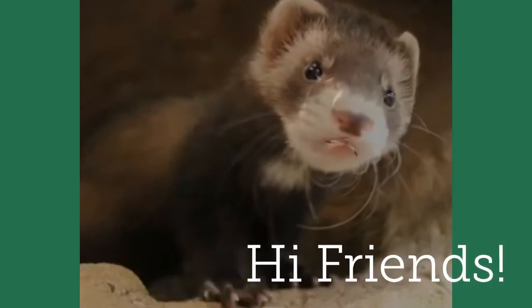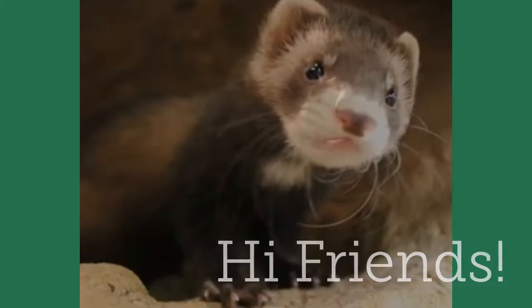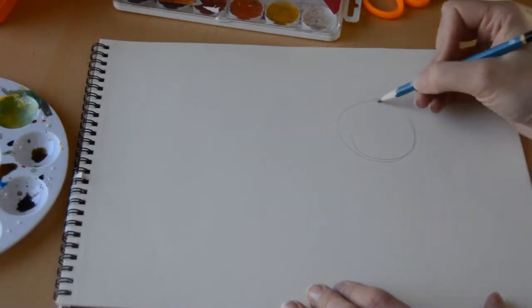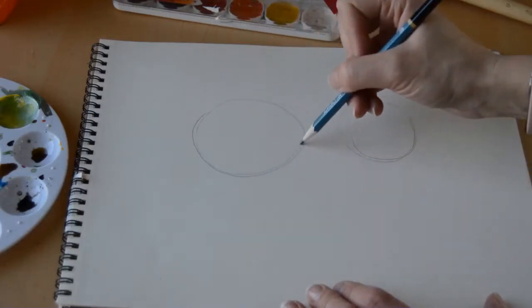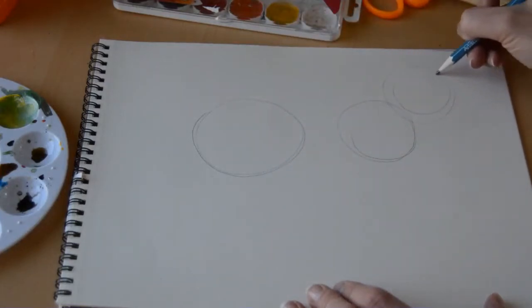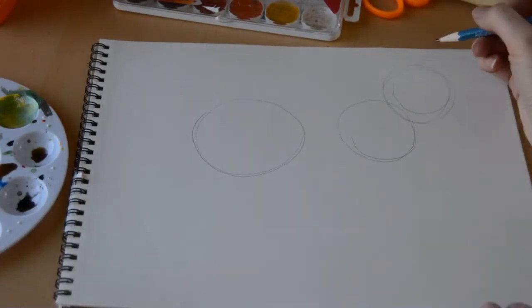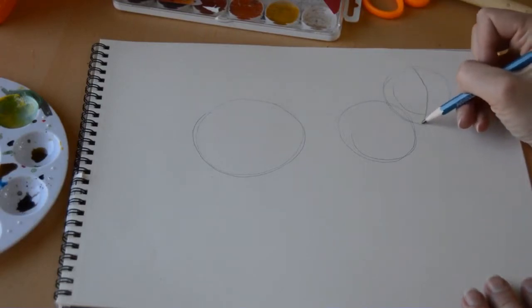Hi friends, it's nice to see you. I hope you enjoy learning how to draw my cute little body. We're going to get started by drawing a couple of circles that will be Finnegan's body — a bigger one towards the back, and then another circle up top for his head.